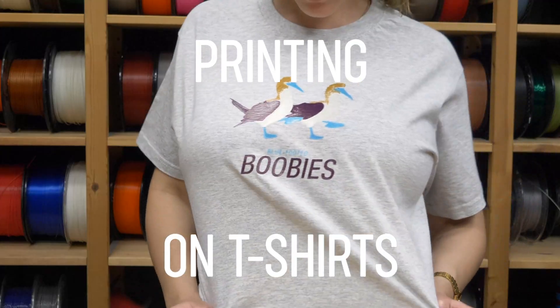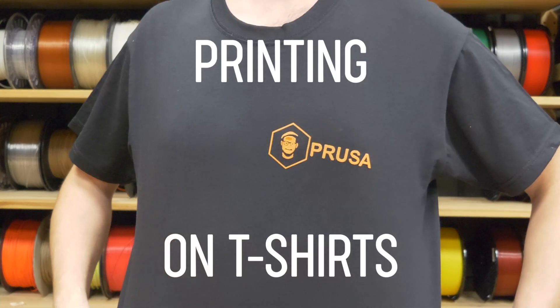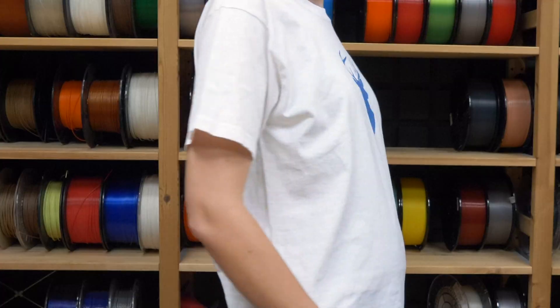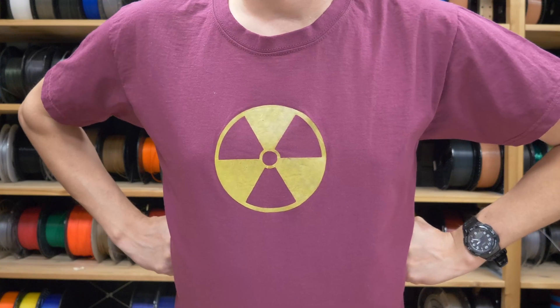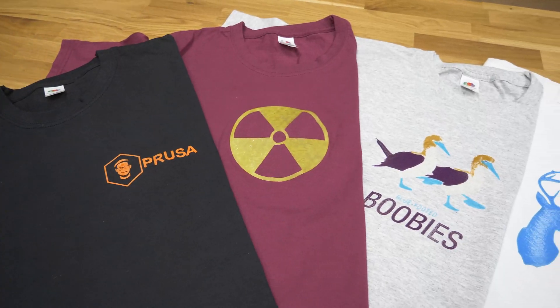Using a 3D printer to make 2D things is just a waste of potential, right? But what if we told you that you can use it to create super cool and original t-shirts? And it's not even that hard. Let's see how it's done.